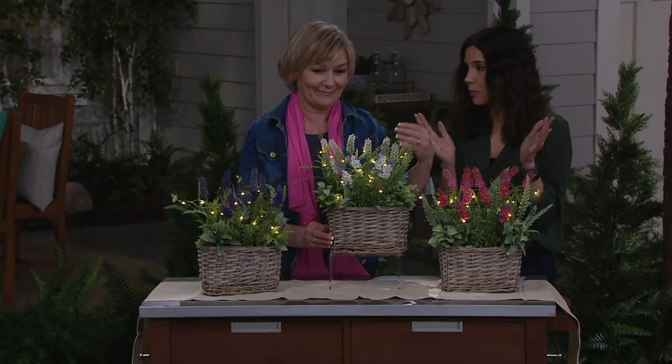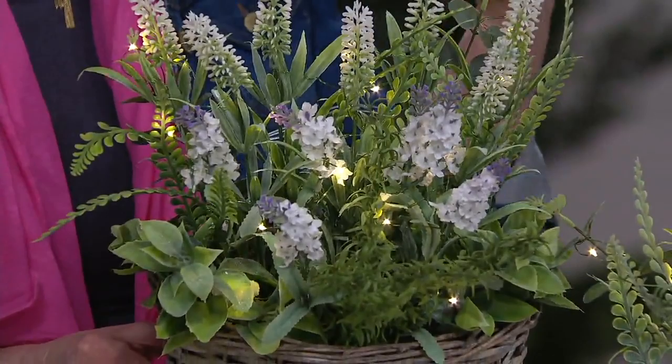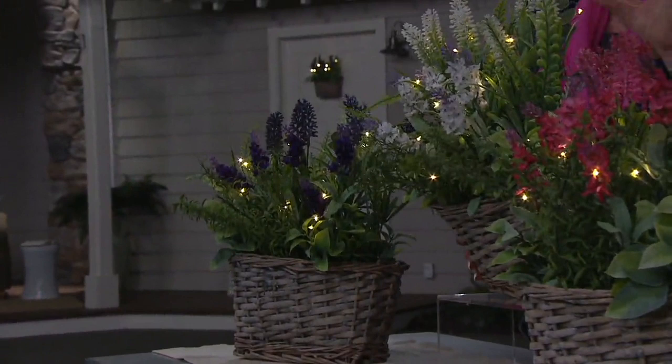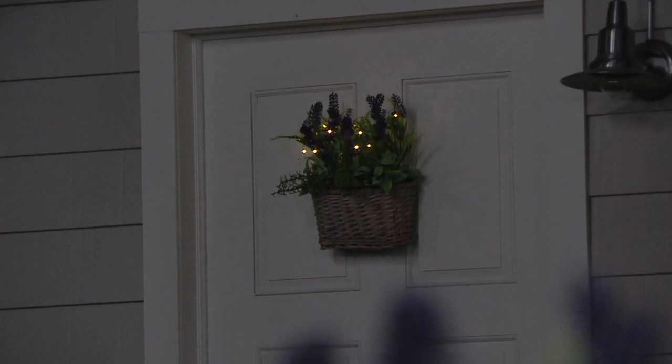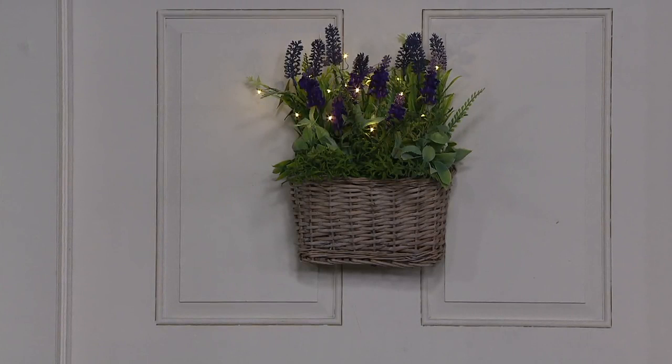The shades of the flowers are very pretty. The white one actually has lavender tips, just like you'd find on real lavender or salvia. The herbs in it just make you feel like you're actually smelling them — they look that real. You can use this indoors and on covered porches, but you shouldn't expose it to the elements. It's always going to be safer on a covered porch.